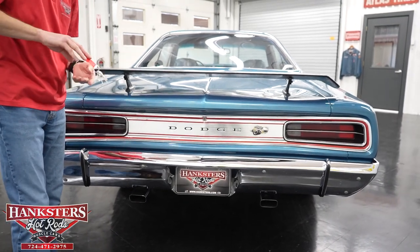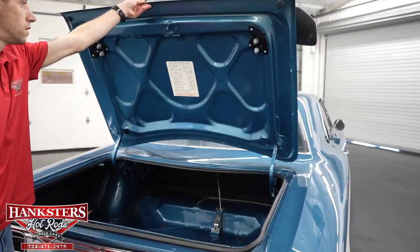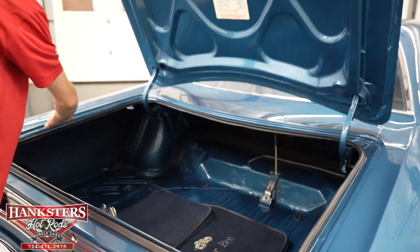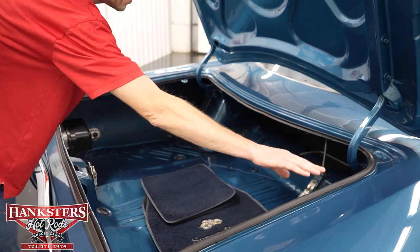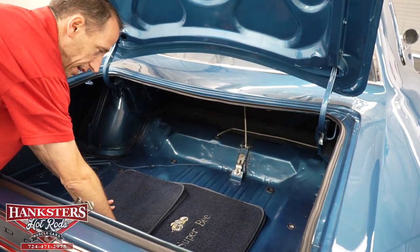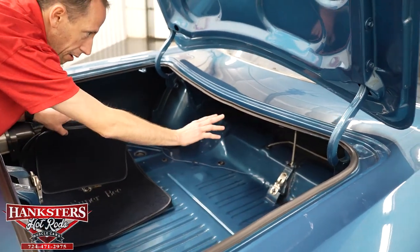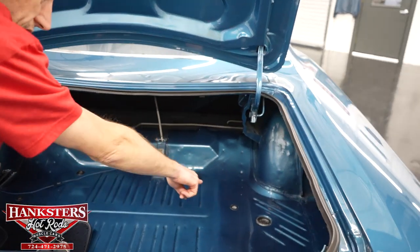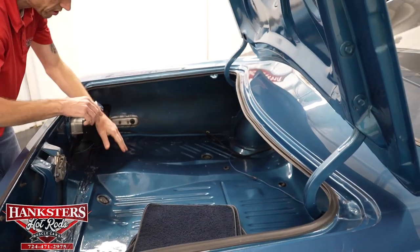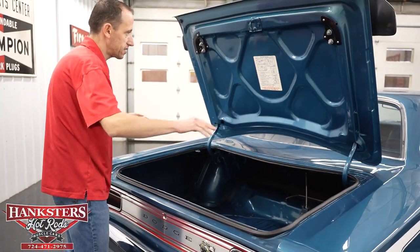Now we're going to open up the trunk and go over everything in here. Under the trunk it's body color. Inside the jams there are no rust holes — very nice shape. The weather stripping is all intact and in good condition. Down in the trunk floor, we've got the Super Bee floor mats that will go with the vehicle. The trunk floor is in really nice shape — you've got all your indentations, your spare tire mounts, and all your grommets and drains all around the trunk. Everything in here is body color with very glossy paint — done just like the outside of the vehicle.